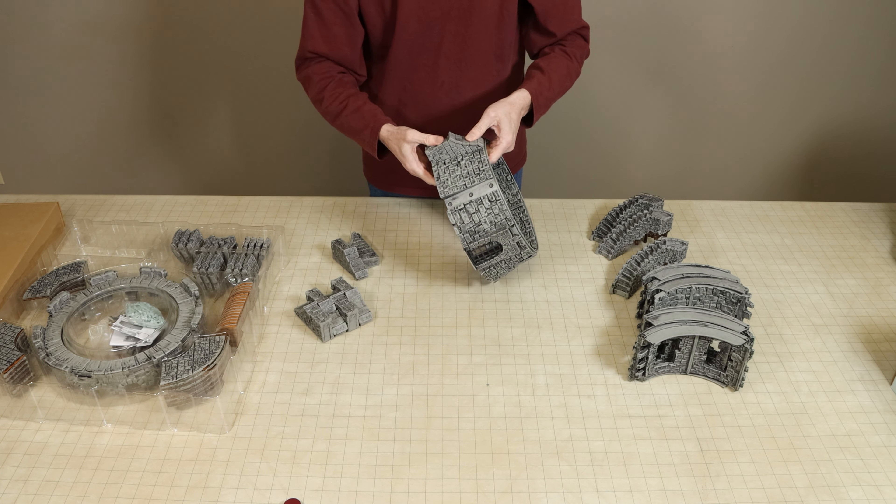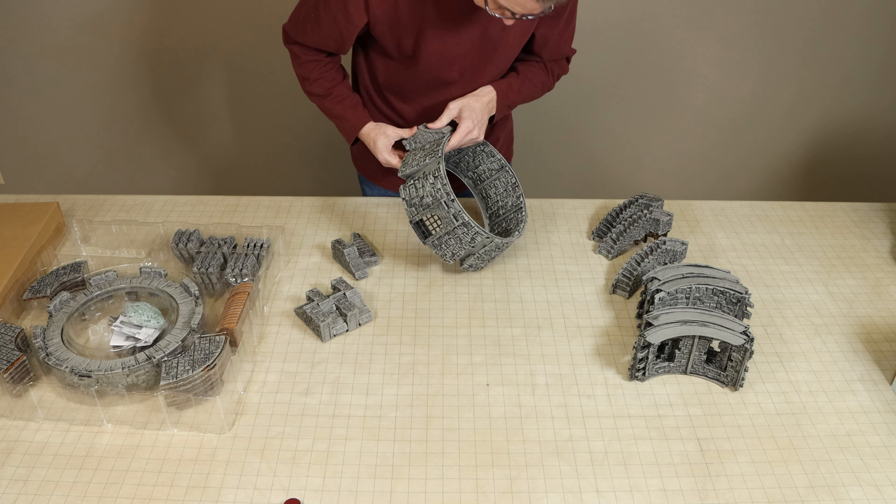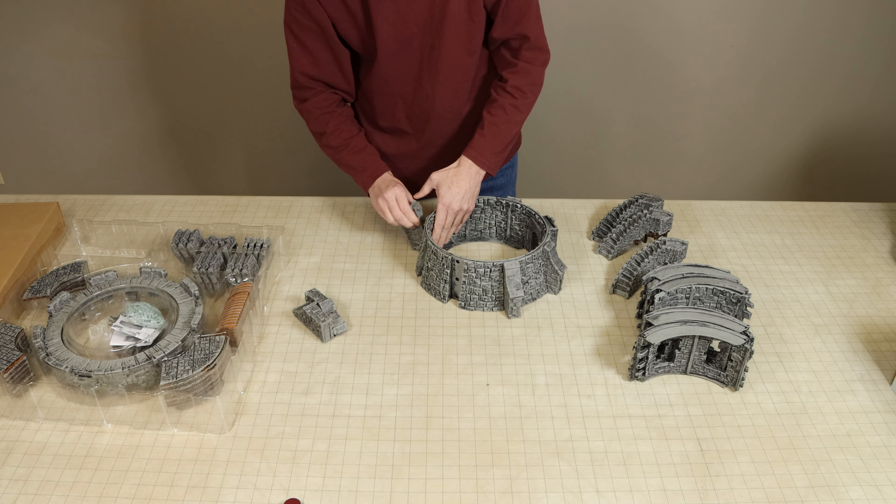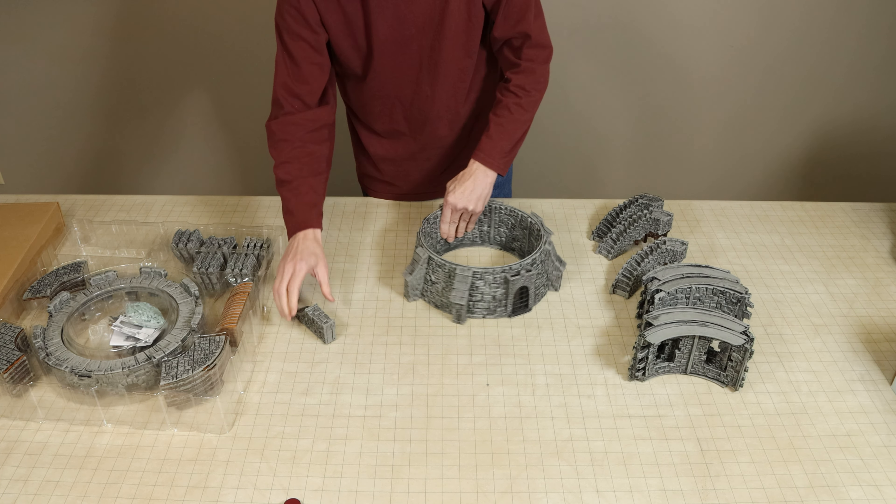The tower is comprised of 3 stories of interlocking wall pieces and has Warlock tiles floor pieces for each level of the tower including the roof.